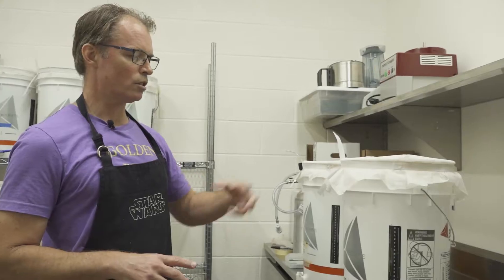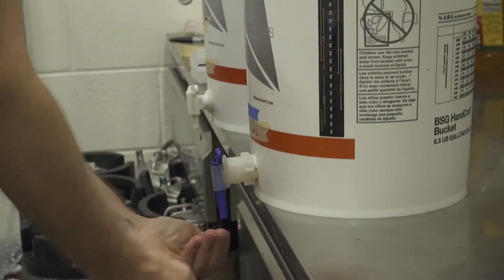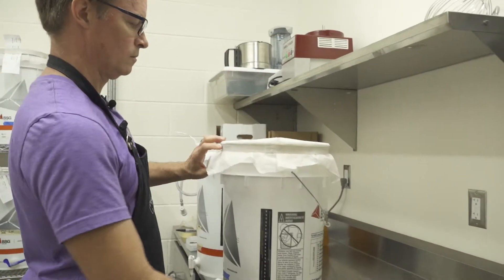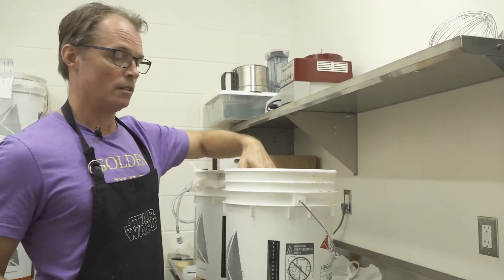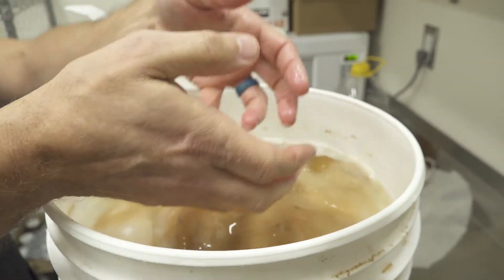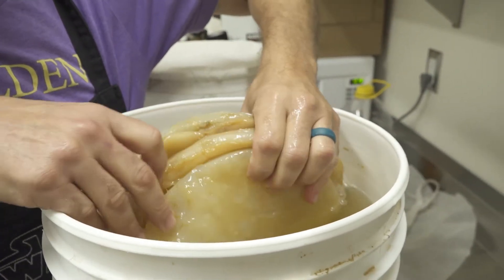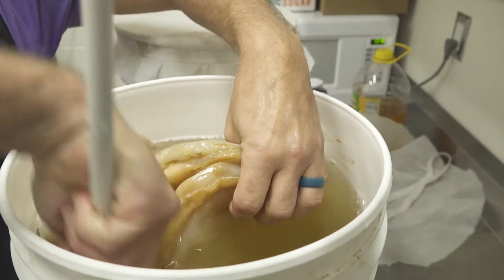I'm going to stir both of these. What I do is get a little bit of kombucha on my hands and rub them together so I don't cross-contaminate — get everything primed and ready. This is a SCOBY right here; this is what they look like when they're layered out. There are several of them in there — that is a healthy-looking batch of brew right there.